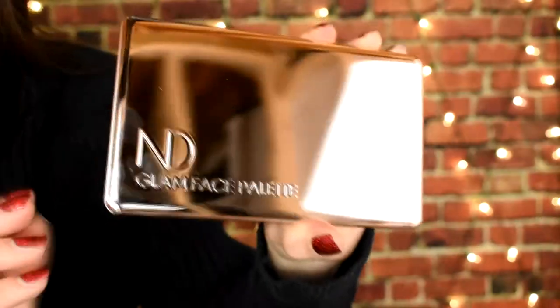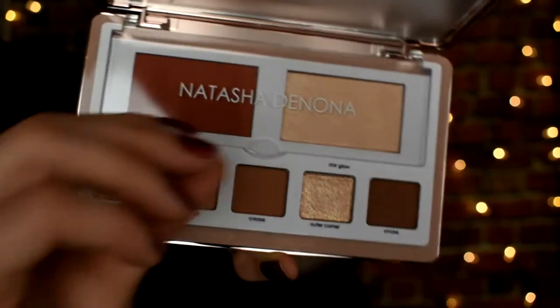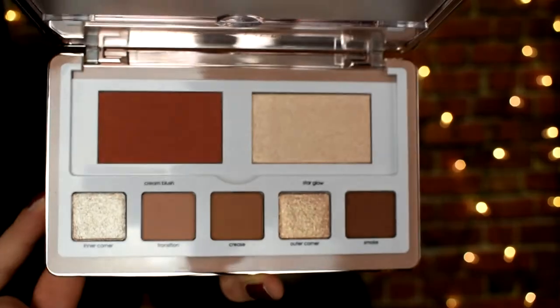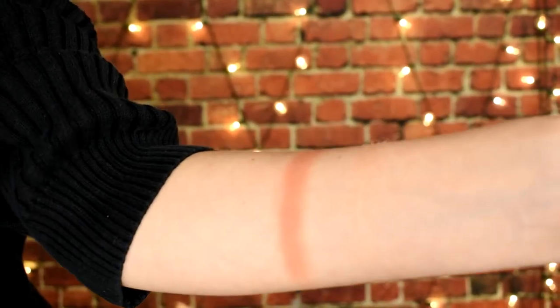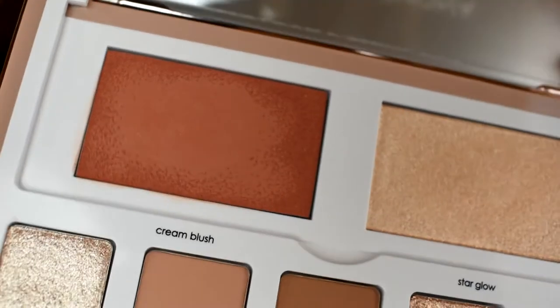I'll go ahead and insert some swatches and close-ups from the palette so you can see all the colors a little bit better. When I was swatching the blush I noticed it felt a little bit drier than I was expecting. It is a cream blush but it felt almost like a powder — a little bit creamier than a powder, I guess. It doesn't look super smooth; it has like a weird spongy top with little bubbles on it.